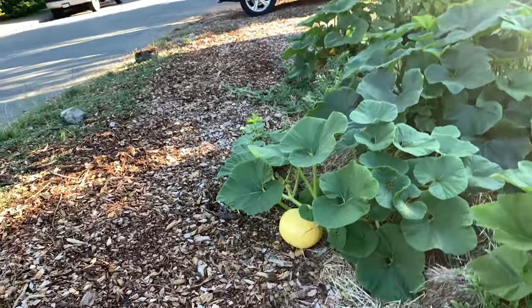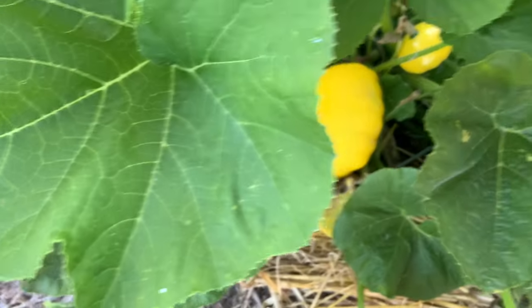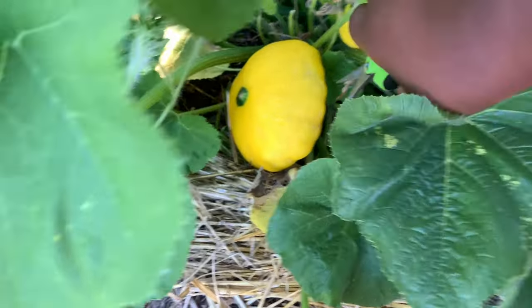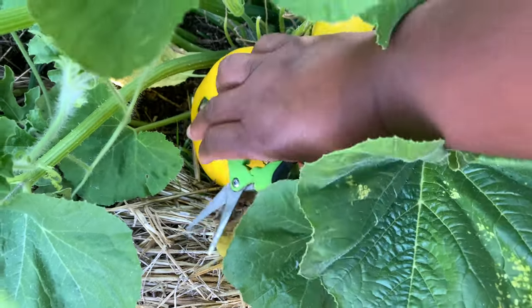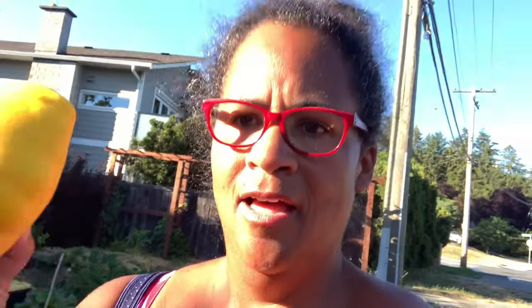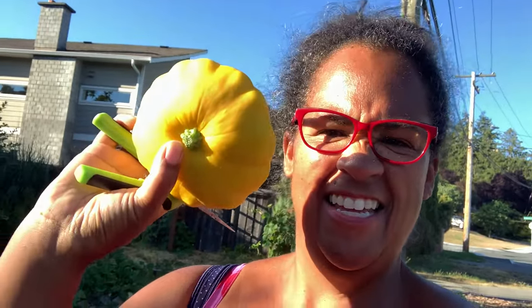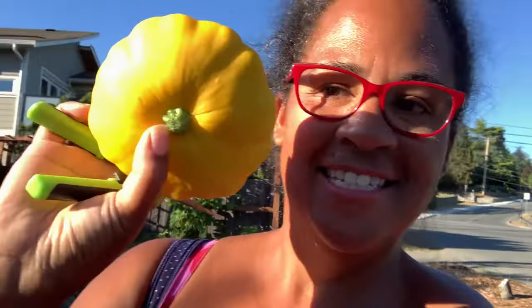There's one of our pumpkins. I think I see a big patty pan in there - let's cut that guy off. Look at the size of it! It's like a beautiful piece of sunshine. I think I might have let them get a little bit too far, but anyway let's continue on.